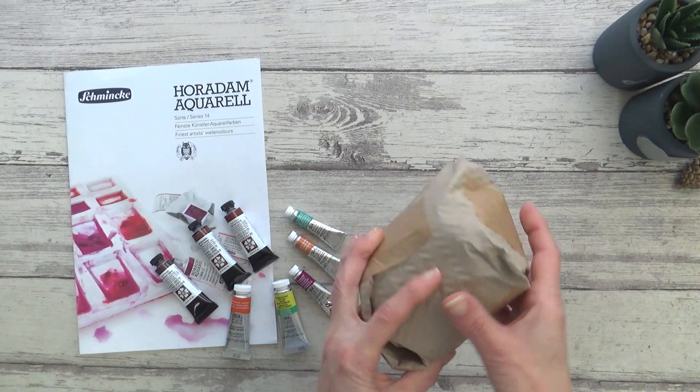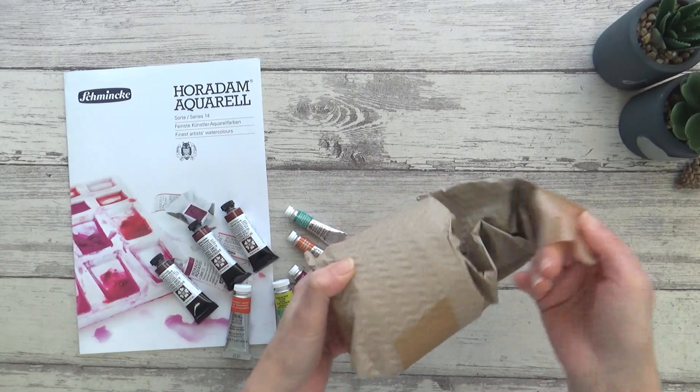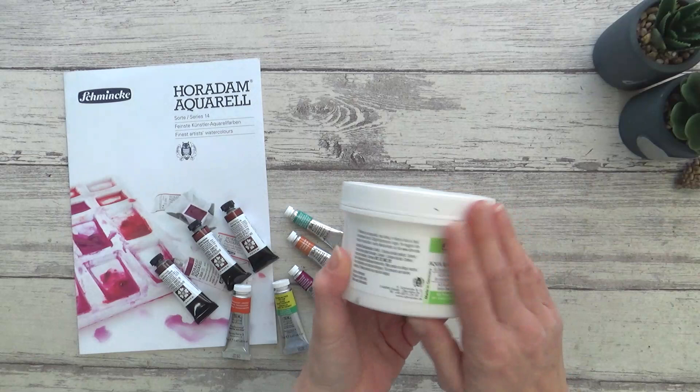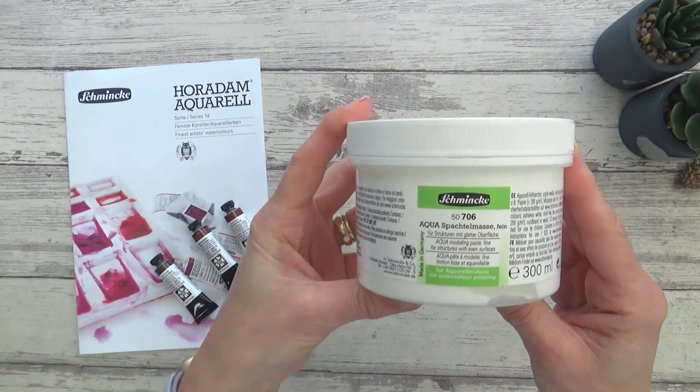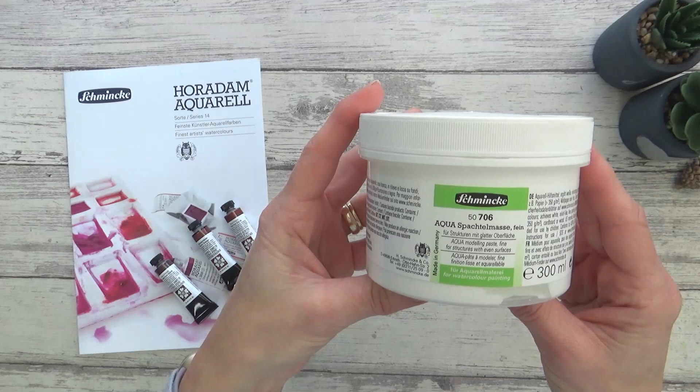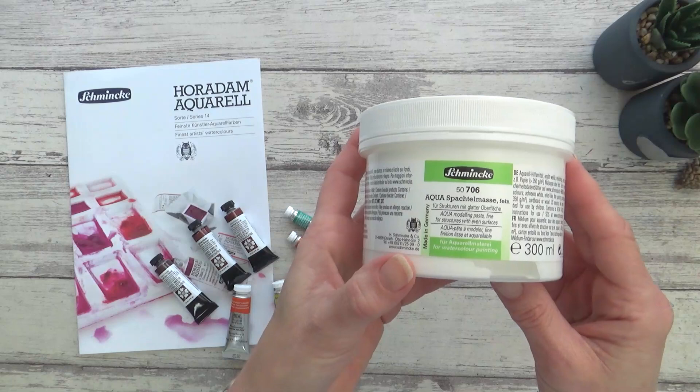Now on to this rather unusual shaped package - this one is something I came across purely by chance. It's not something I've used before but I was really intrigued by it so I thought I'd try it out. This is Schmincke's Aqua Modeling Paste for use in watercolor painting, and from what I can gather it behaves a bit like a watercolor ground, but at the moment I'm not sure what the difference is, so if you've used it please do let me know in the comments box below. I'm excited to experiment with it and see what it can do.